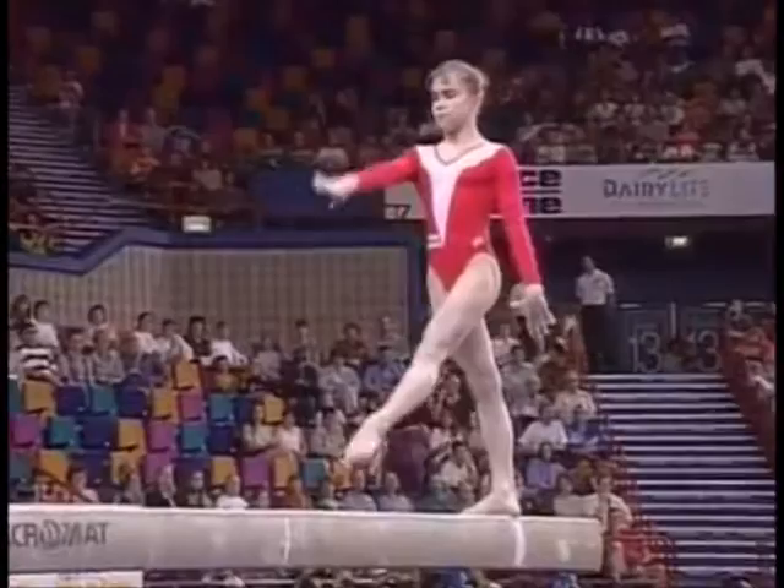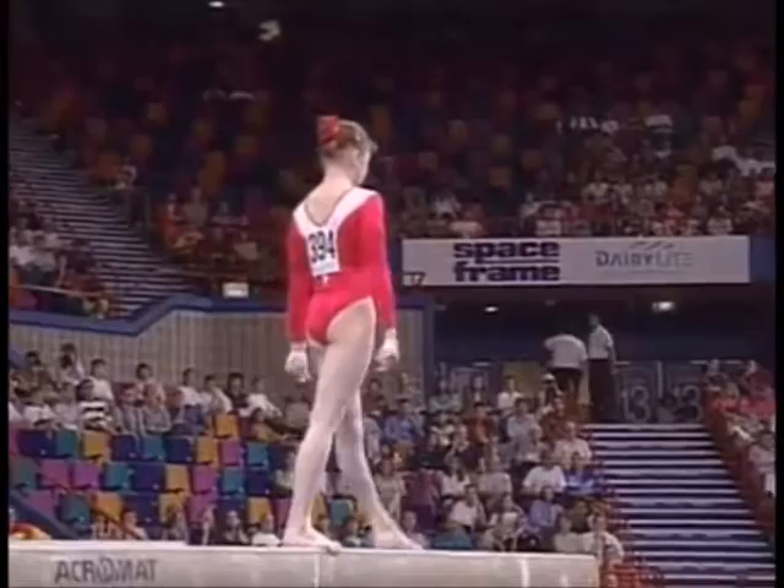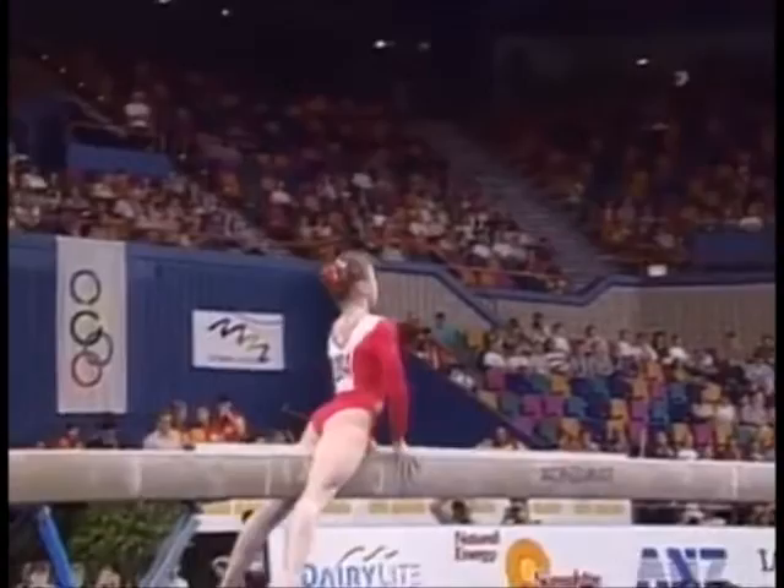She has so much style and panache and she can even show it off on the balance beam — an event that takes so much concentration. Watch all the little intricacies: pointed toes, straight legs, beautiful pike open right down to the balance beam.